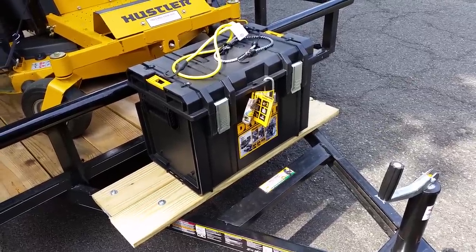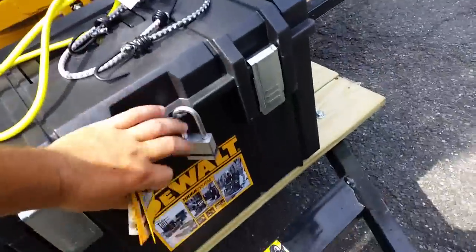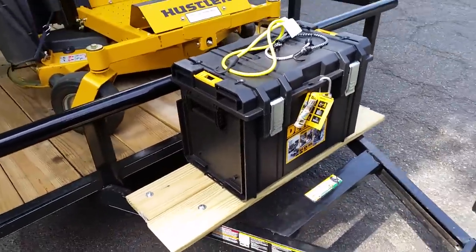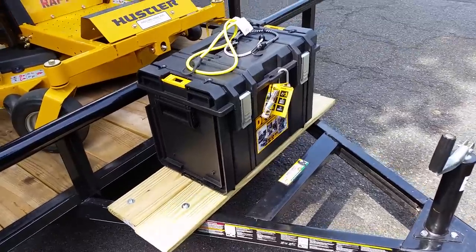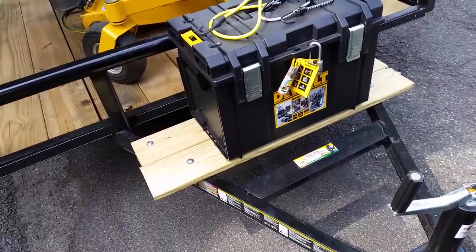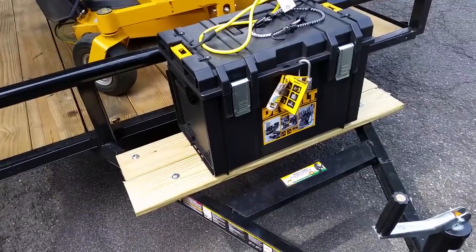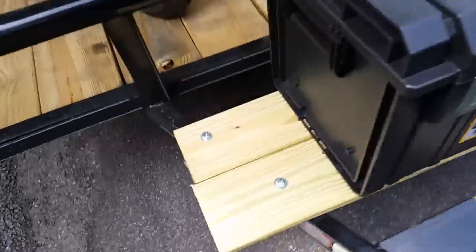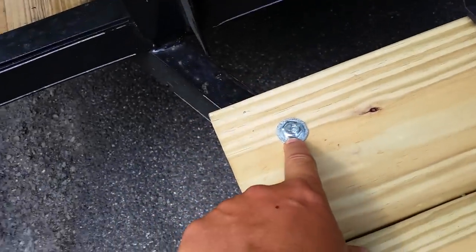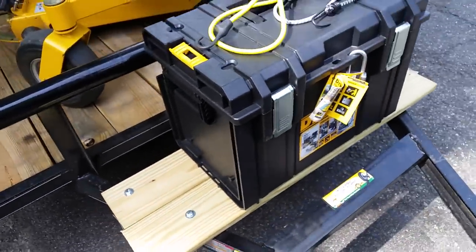Quick update: I told you I was putting the DeWalt DS400 on my trailer and bolting it down. It's been on here for about three days now with no problems whatsoever. I bolted it onto the A-frame wooden planks - pressure treated - with two-and-a-half-inch bolts, washers on both sides, and underneath with a nut. Two-and-a-half-inch, three-eighths hex bolt.